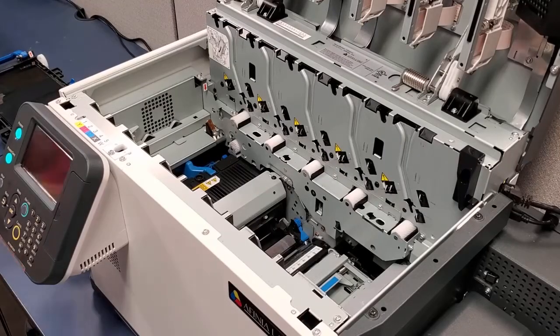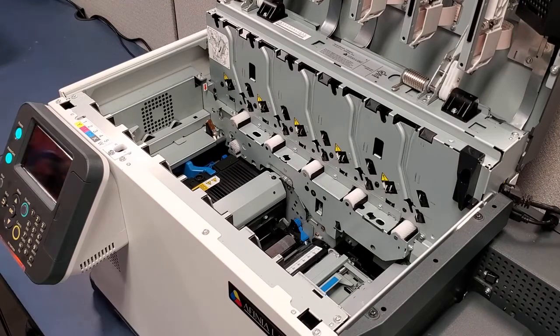Before installing the transfer belt assembly, note the position of the connectors on the side of the printer. Be careful not to damage these connectors.